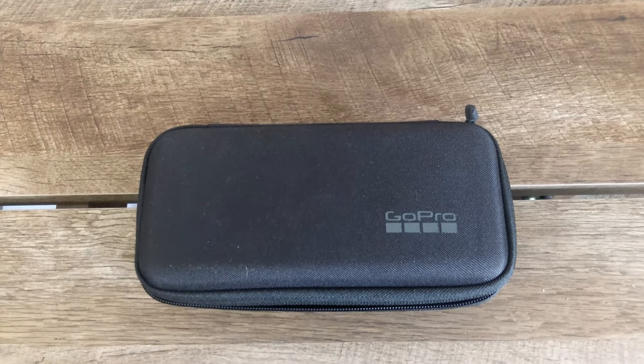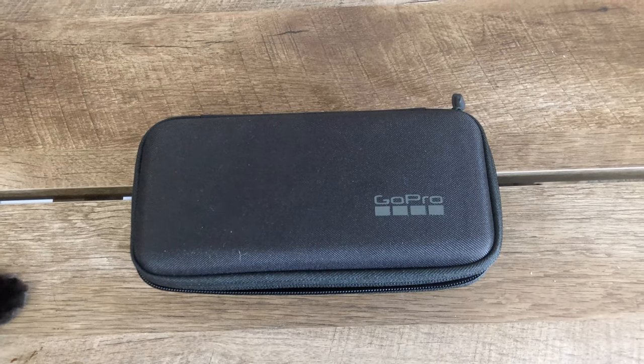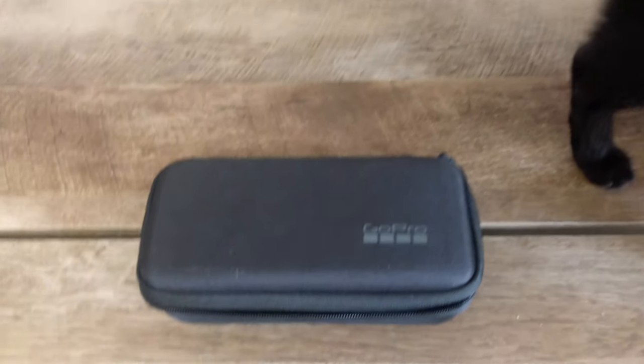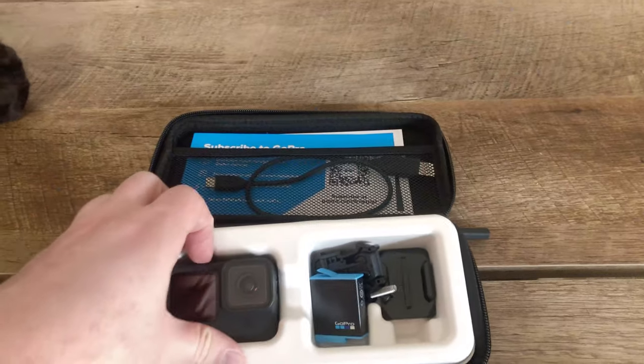Hey guys, Greg with GM Russell Photography here. Today I'd like to talk about my 2021 camera kit. I had some technical difficulties when I filmed this — for whatever reason it didn't pick up audio, and my cat also decided to join me. So I am doing a voiceover now. We're going to be looking at my GoPro kit here, as soon as my cat decides to let us take a look at it.